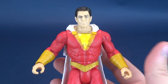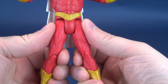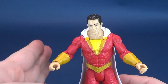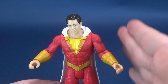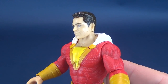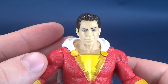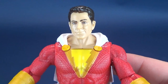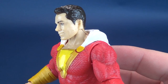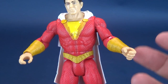He still has posability where it counts, except for the legs — that's a point of articulation I'd personally expect. But companies often trim articulation from the kids' line while saving it for the adult multiverse line. The head sculpt is actually a little better than the Superman figure from Batman v Superman, which I don't have in front of me for comparison, but feel free to check my previous reviews on those basic figures.